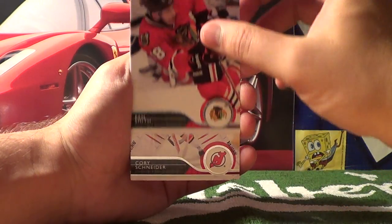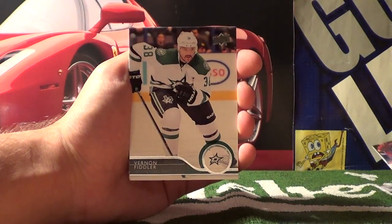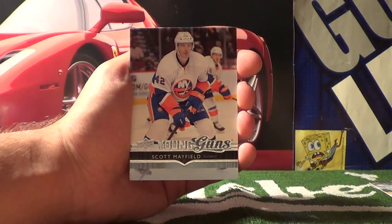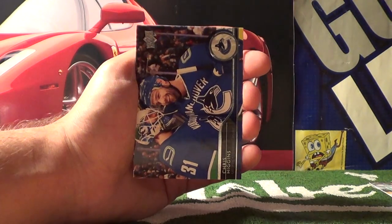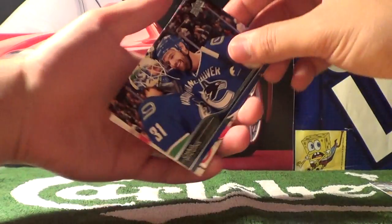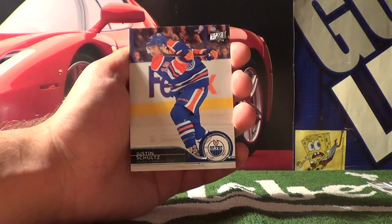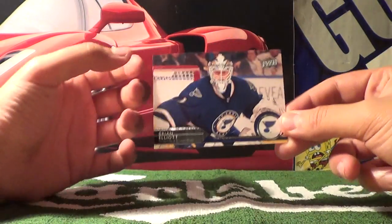Pack eight starts off with Ben Smith, Corey Schneider, Vernon Fiddler. Young Guns — Scott Mayfield — it's a rare card. Also Chris Higgins, Nick Bustad, Justin Schultz, and Brian Elliott.